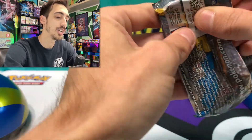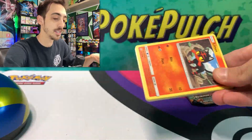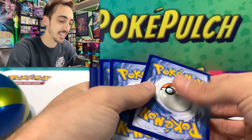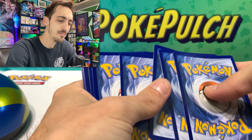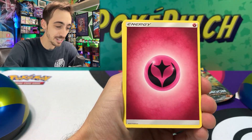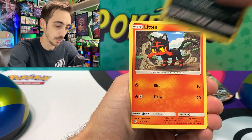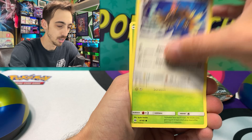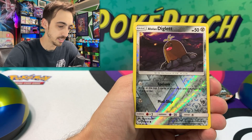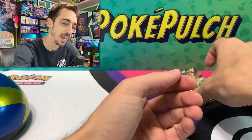Back to Sun and Moon Base. Fairy Energy — rest in peace. We've got Boldore, Switch, Alolan Persian, Litten, Fero, Paras, Lilipup, Bounsweet, Alolan Diglett for the reverse, and a non-holo Lanturn for the rare.